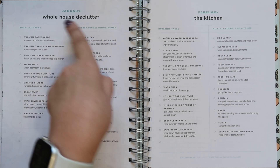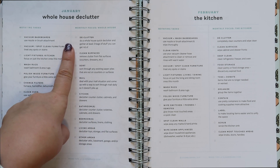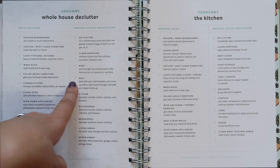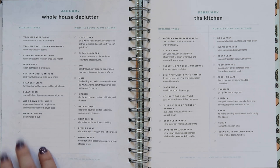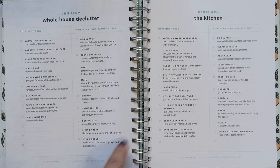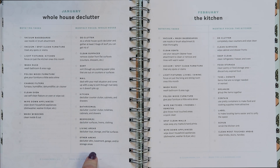The monthly focus for January is a whole-house declutter — do a whole-house declutter and gather at least three bags of stuff to get rid of. Clean surfaces, sort through existing piles, look at your mail, kitchen, bathrooms, bedroom, living areas, and other areas. By the end of January your entire house should be decluttered. Notably, no cleaning products were used in the decluttering — it's just getting rid of things you don't use, things that are broken, things you have too many of, or things that are expired.